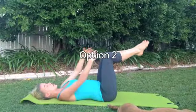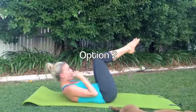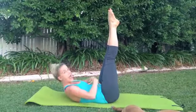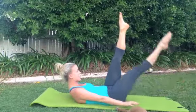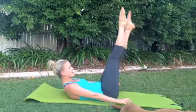Option two, we're in tabletop imprint. We lift the head and shoulders up. Our eyes are on our thighs. The legs go up as straight as you can. Shoulder blades down and back, abs in again. You're going to lower that leg down exactly the same point as option one and slowly come back in. You're going to lower down, hold, slowly come back in.